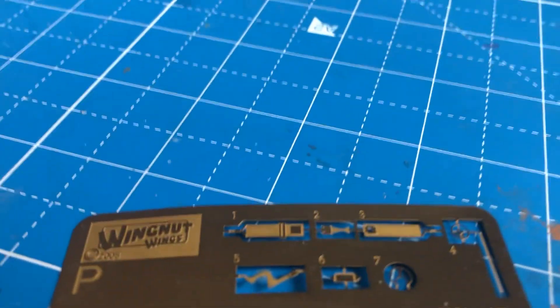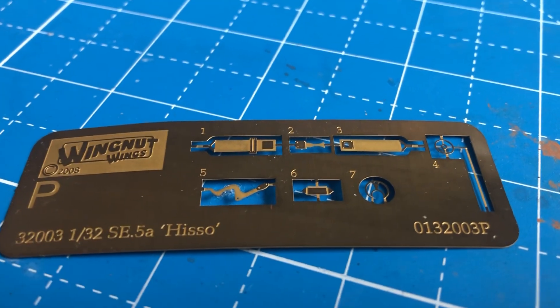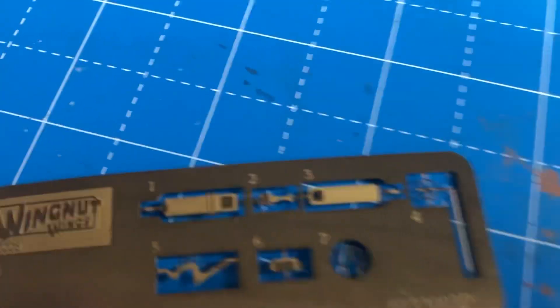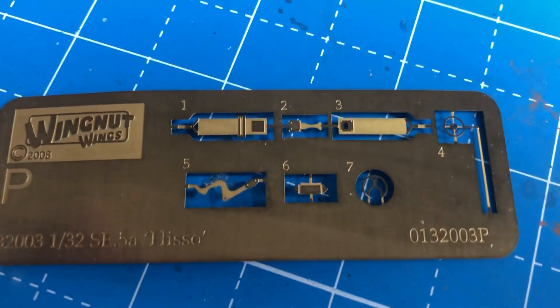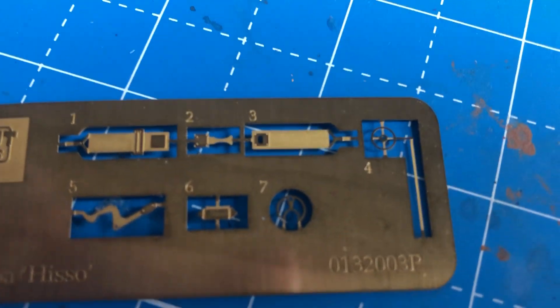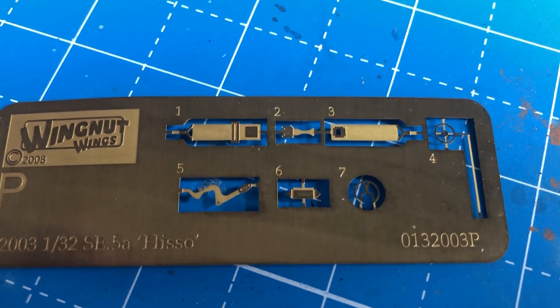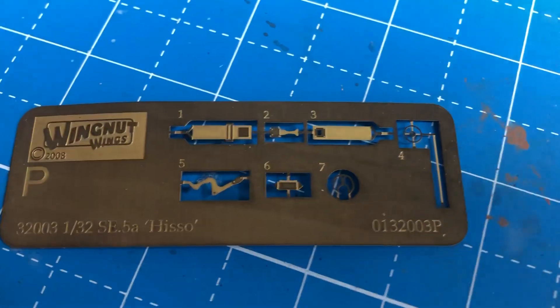The second thing I noticed was that Wingnut Wings kits in general, at least the Scouts, are a little bit light on PE parts. I don't think that's necessarily a bad thing. All that came with the kit for PE were belts and a gunsight, and one other item, number six — not sure exactly what that is, but I haven't looked at the instructions recently.